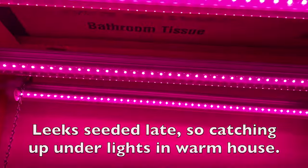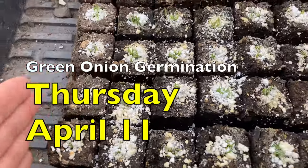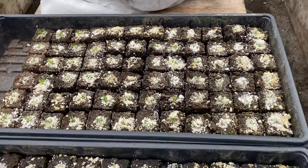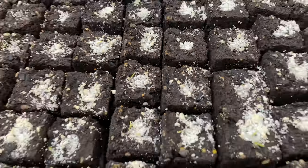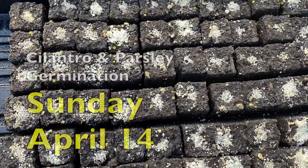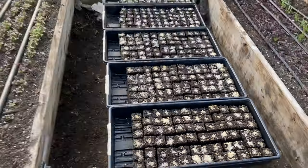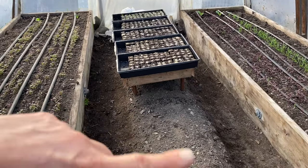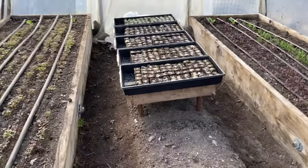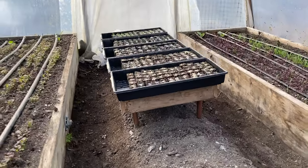Last week I got all of my herbs germinated in the house and moved them out to the greenhouse tables — green onions, parsley, cilantro, and dill. The cilantro and parsley are just barely germinating, so hopefully I didn't move them out too early, but that's where they're at.